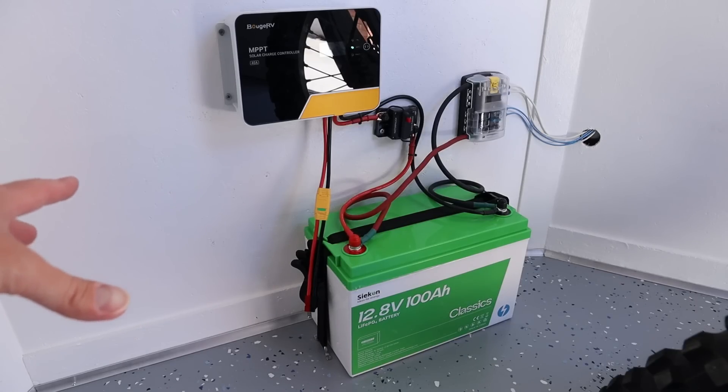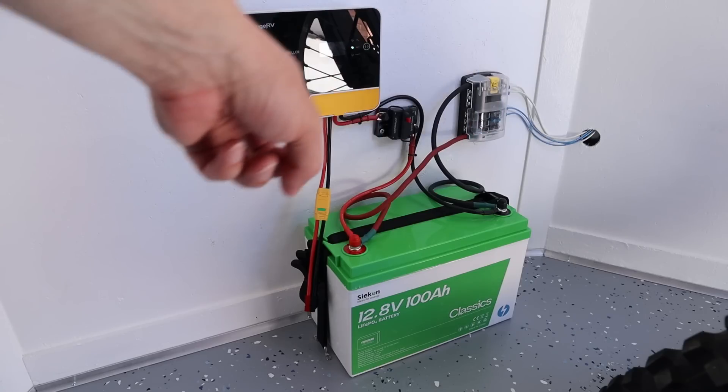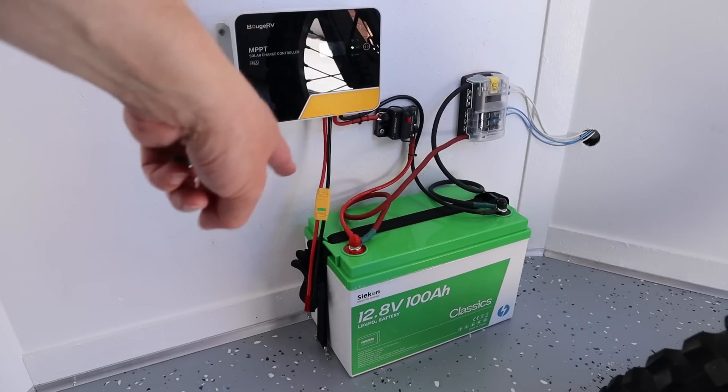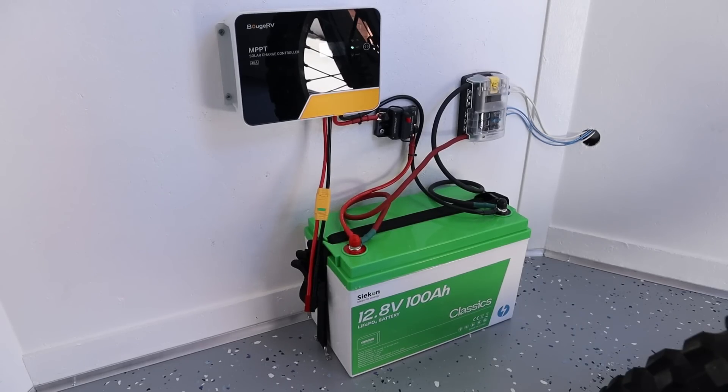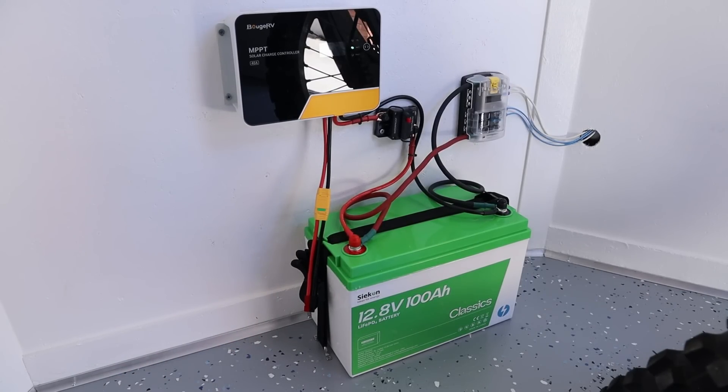This is pretty exciting — tons of work has gone into this and now it's finally connected up. I have the battery strapped to the floor using a strap through the holes on the lid, which is really secure. I have a Bujarvi 40 amp solar charge controller with an inline fuse on the positive line connecting to the main terminals. For solar input I have a pigtail for a portable panel. All the fans, lights, and accessories run through a fuse block connected positive and negative to the battery, with all wires routed up through the wall so they're out of sight.